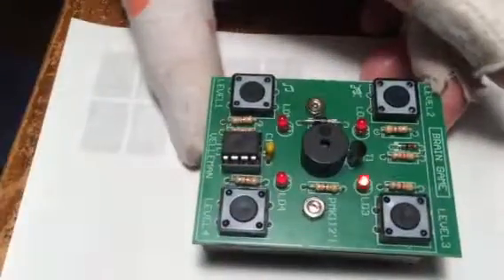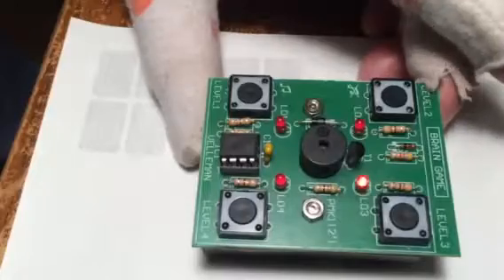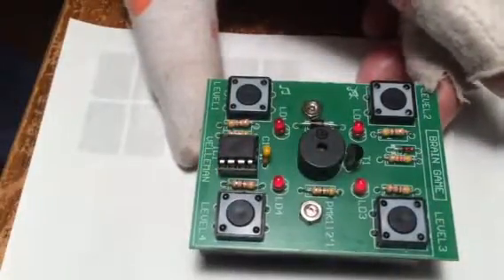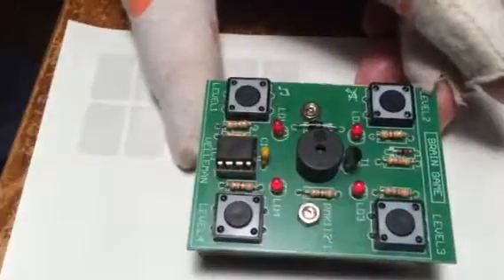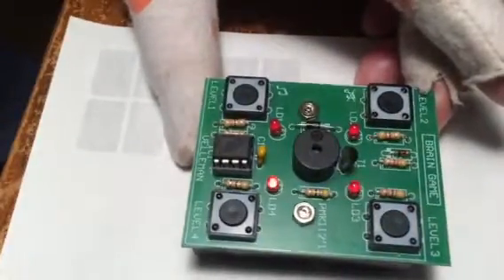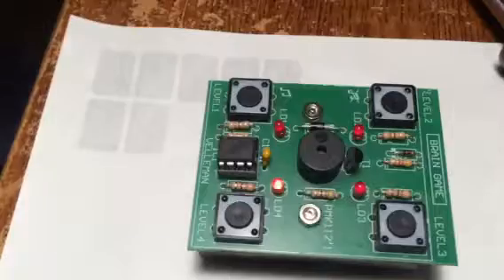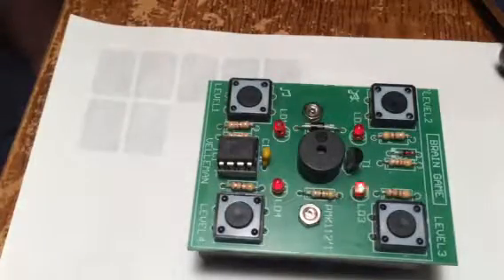Alright, now that's level one. I have to push that button and then push this button twice, and it goes one, two, three — and then repeats back, one, two, three, four, and so on. It keeps going up — one, two, three, four, five — and look at that, I just won. That was me winning level one.